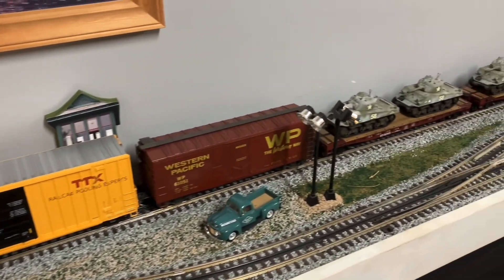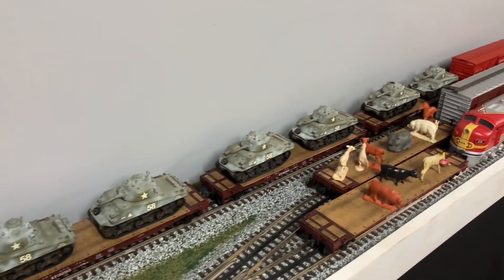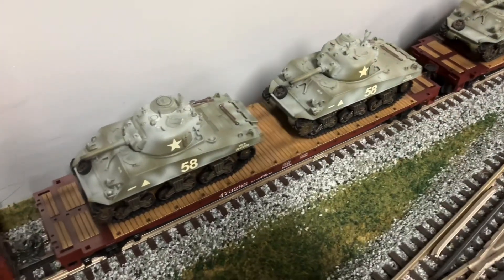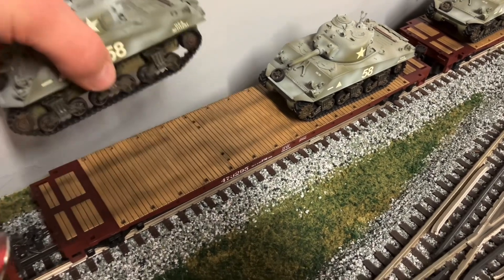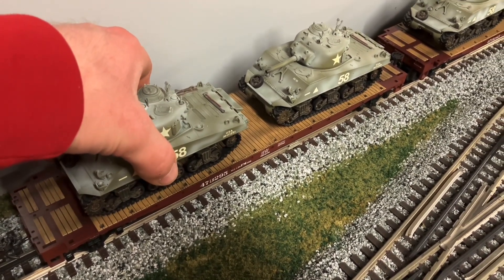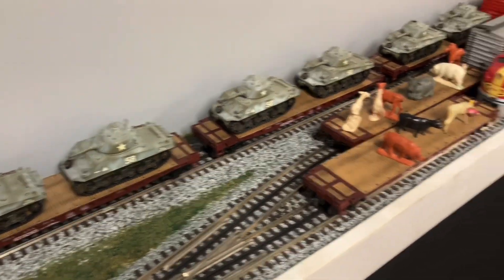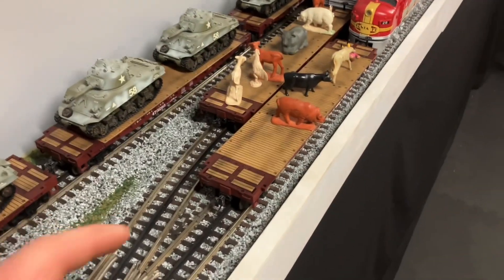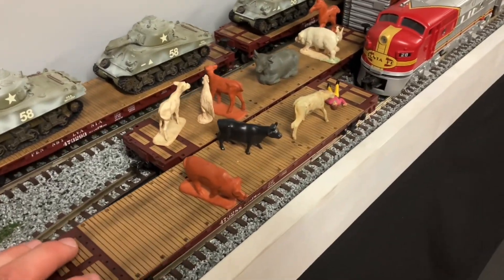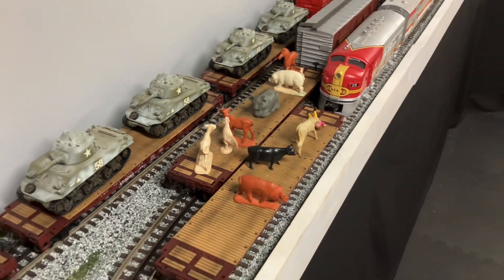And then a few more boxcars. Here are my tank cars, and I have weathered the decks on all of those as well, so they look a little bit better. Originally there was just one tank per car, but I wanted to free up some flat cars because my daughter enjoys watching the animals go around. So there are the animals.